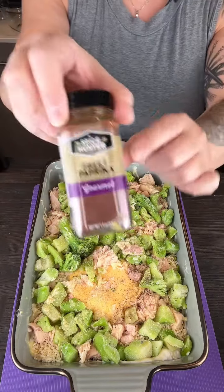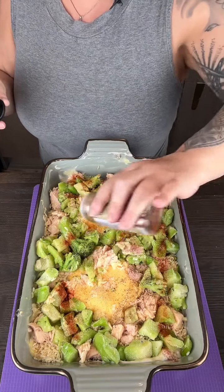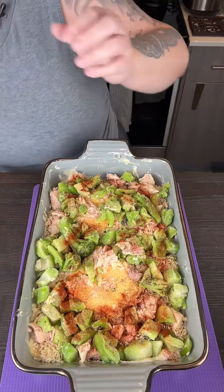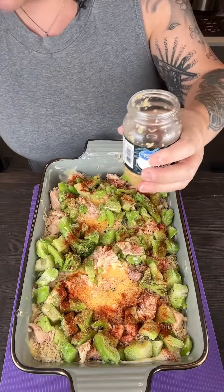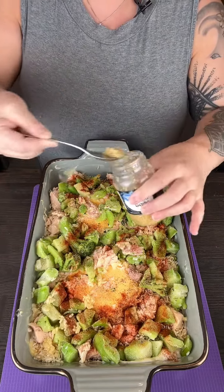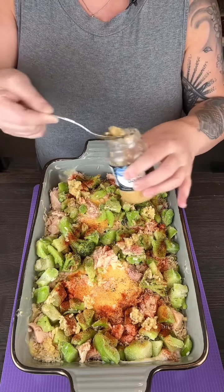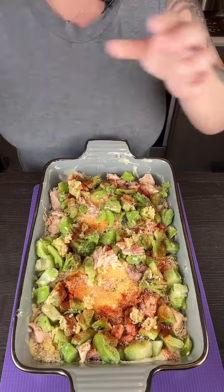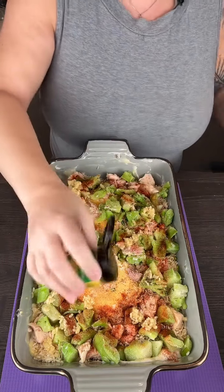I've got a little bit of paprika just for some color and a mild pepper flavor. Then I do have a little bit of minced garlic — we're going to pop that in there, just a little bit everywhere. Garlic is so healthy. Last thing is a little bit of cayenne pepper just for a kick — if you don't like it spicy, you can leave it out.